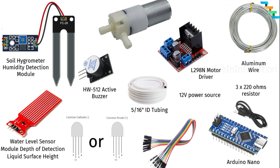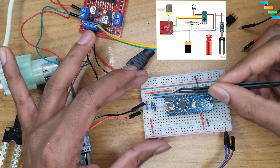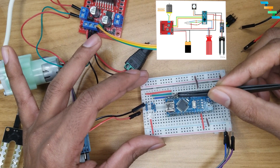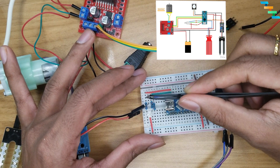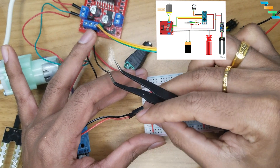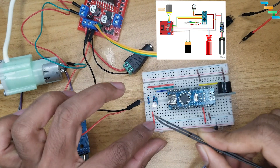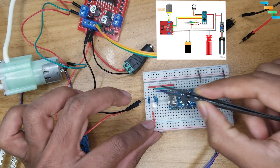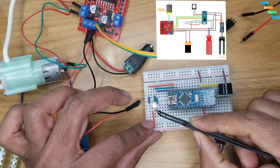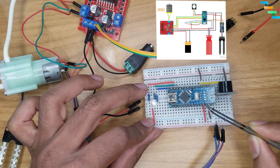Now we will see how to connect these components to the Arduino Nano. Connect D11, D10, and D9 pins to the red, blue, and green LEDs of the RGB LED with three 220-ohm resistors. Here I am using a common anode LED, so I am giving 5V to the long pin of the LED. If you are using a common cathode RGB LED then connect the ground to the long pin. There are differences in the code as well for common cathode vs. anode, which we will see when we are coding.